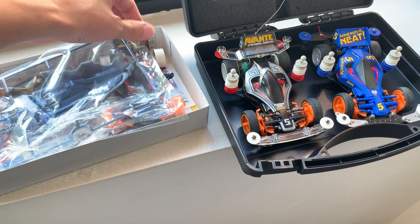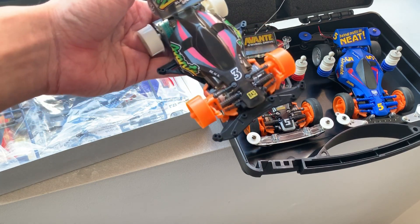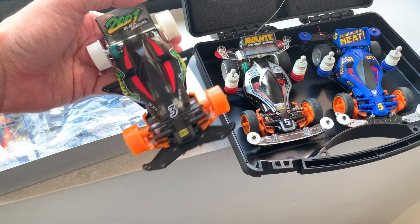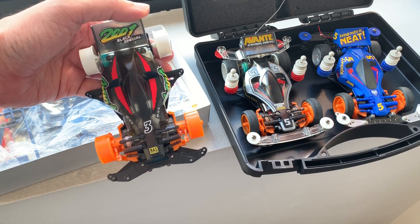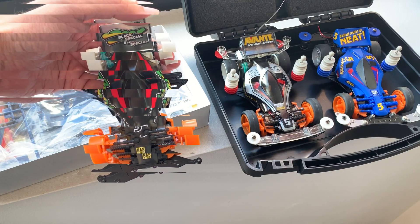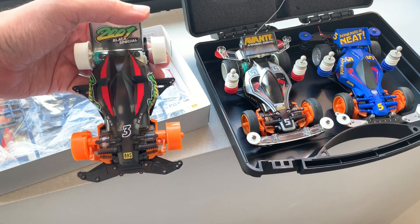Tada! It's done! And this is the MK2 with the Avante 2001 Black Special body shell. This body shell is very expensive and I was lucky to get it at $20 from a local seller. I'll post a link in the video description below on how to do the RC conversion step-by-step, so do check out the video link below.